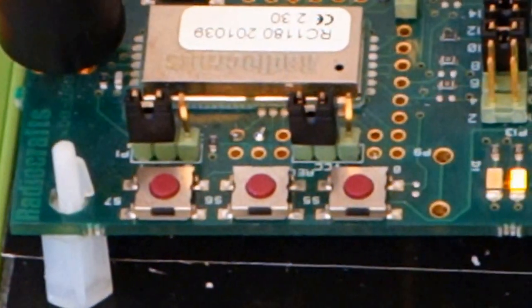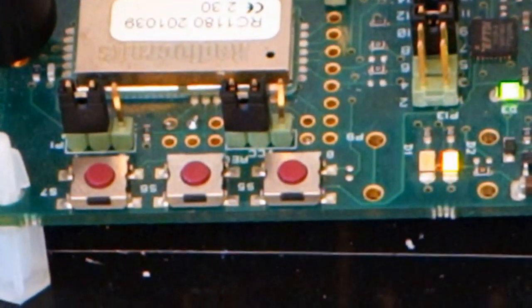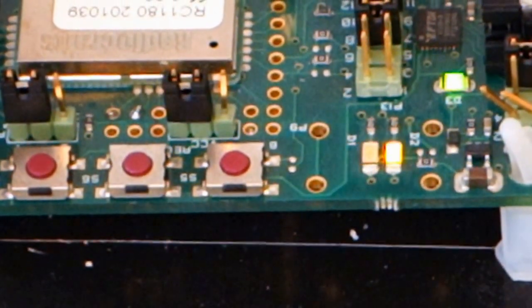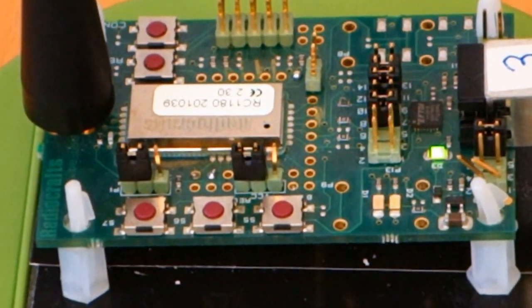Now we can see that the yellow indicator is rapidly flashing, indicating that this router has made a connection to the gateway board. The red LED is also flashing at a fairly high frequency, indicating that the signal strength in the connection is acceptable — it's actually a very good connection.